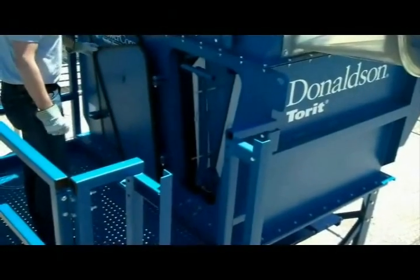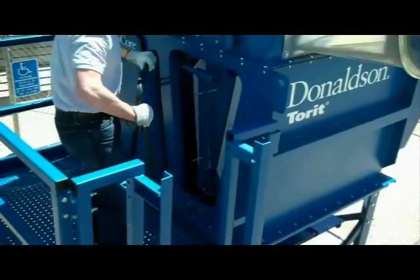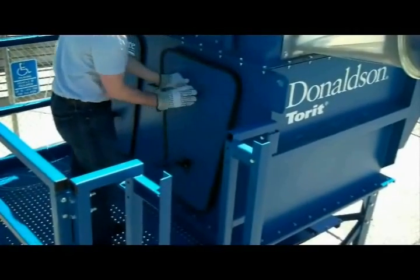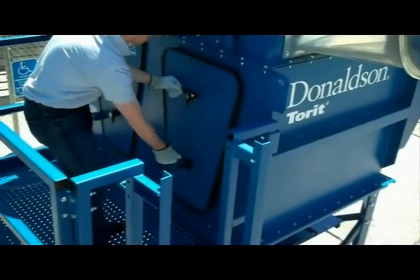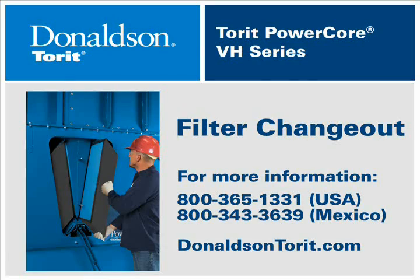Close the door. We hope that this video has been helpful and that you do enjoy the Torit PowerCore VH Series Collector. For more information, you can call us toll-free or visit our website.